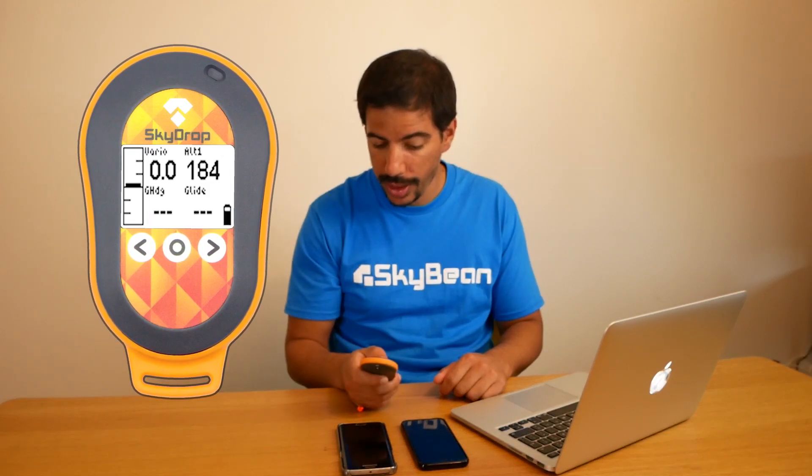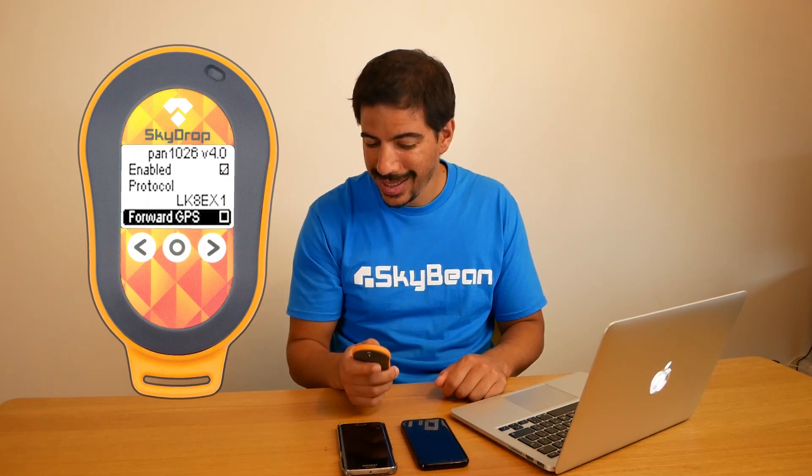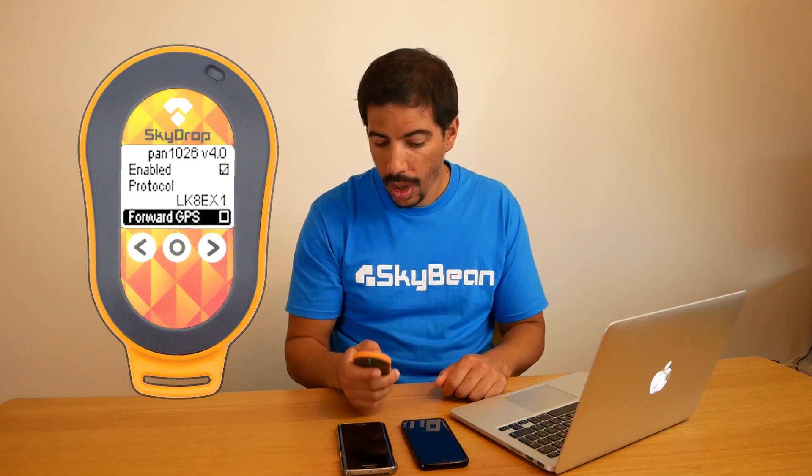First, turn on your SkyDrop and go to the main menu, then go to Bluetooth, enable Bluetooth and choose the LK8EX1 protocol. Also, make sure GPS forwarding is on if you want to use it on your device. The LED will flash blue when the Bluetooth is on.